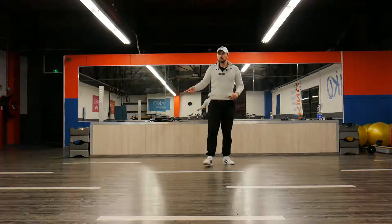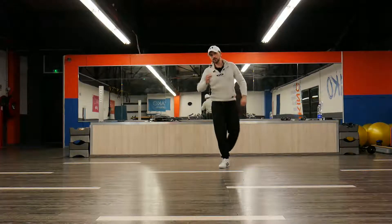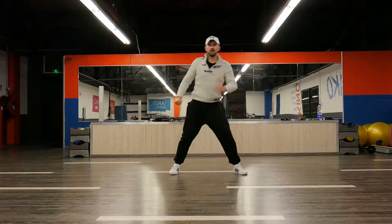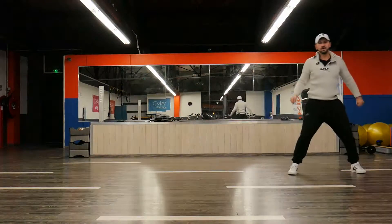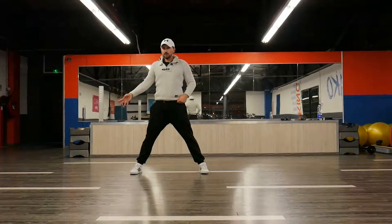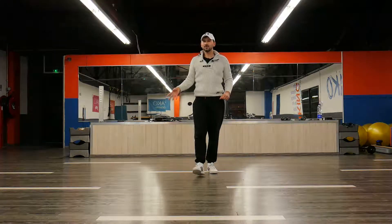Now I'm going to use these two step knees to have a Zorba and marches. The same thing is going to apply to the other side. So the two step knees are going to be replaced by our step Zorba.